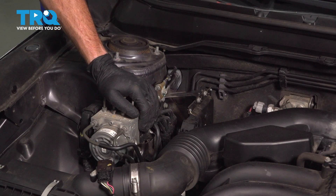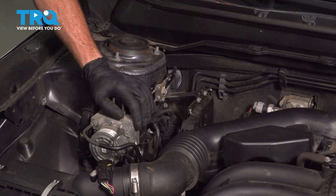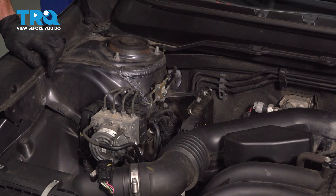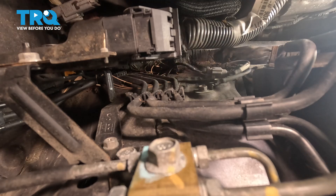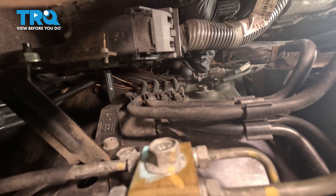To replace the right front ABS wheel speed sensor, we're on the passenger side of the engine compartment. We can see our ABS unit. We're going to make our way straight down along the body of the vehicle, and this is where we're going to find our electrical connector. We can see the connector right down here. It has a locking tab. I'm going to use a small pocket screwdriver to carefully depress the locking tab, gently pry, and this should pull out of place.